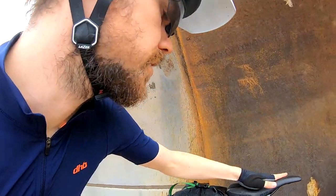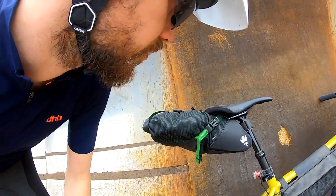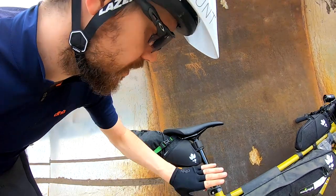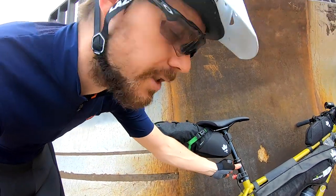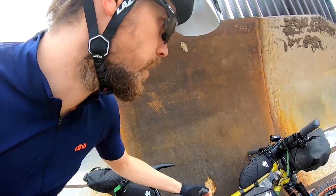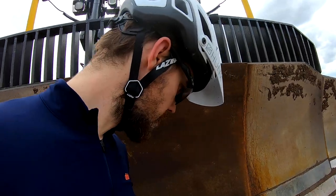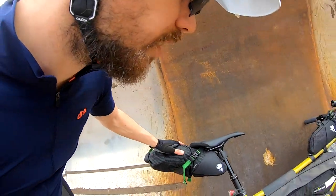I think it's the WTB Silverado saddle with chromoly rails — tried and tested, it works well for me. That's on an X-Fusion dropper post. The bars and stem are both from Ritchey, who are another long-term sponsor of mine. And all the bags are Miss Grape.